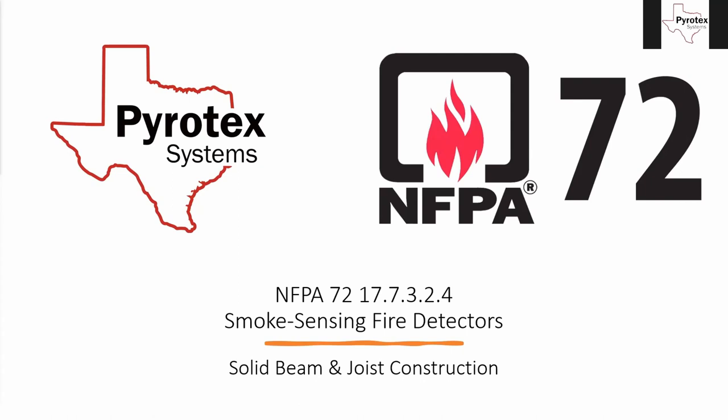Before moving on, I want to talk about which version of the NFPA 72 I'm using and why. The NFPA 72, which is the National Fire Alarm and Signaling Code, comes out with a new edition every three years. Right now Texas has the 2013 set as the minimum standard — you cannot go older than the 2013 code year. The NFPA 70 (National Electrical Code) has 2014, 2017, and 2020 editions, while NFPA 72 has 2013, 2016, and 2019, with 2022 coming next year.